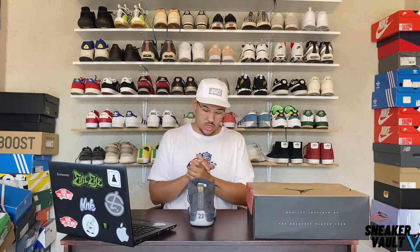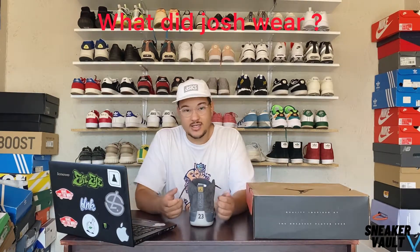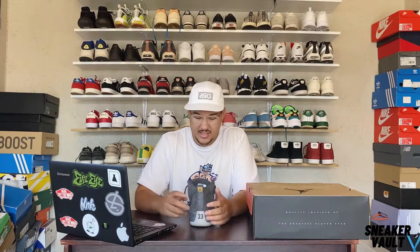Shout out to Jordan Brand, they keep on doing things. As for what Josh wore today — I just stayed indoors today, didn't go anywhere, kept it simple and clean. I was just sat on the speaker box all day.